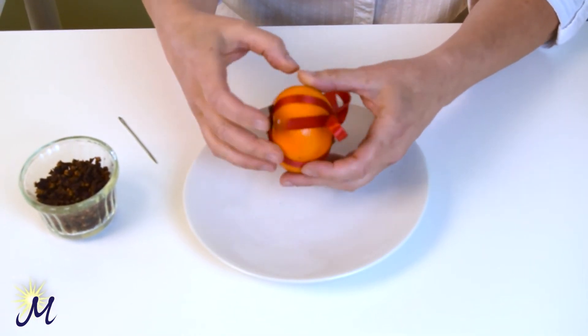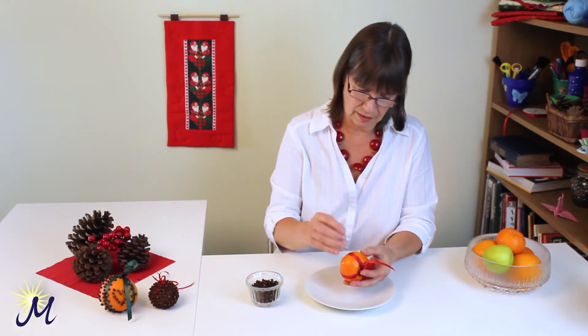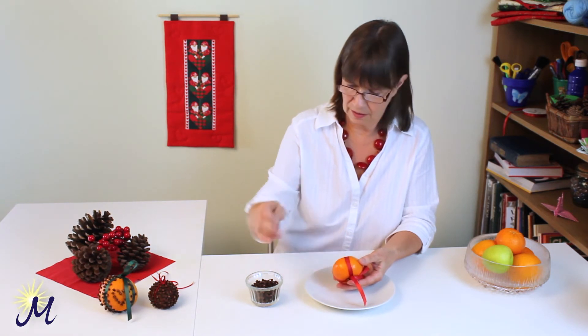And to really anchor the ribbon, I'm going to go around — get that again — each side of the ribbon in the center.